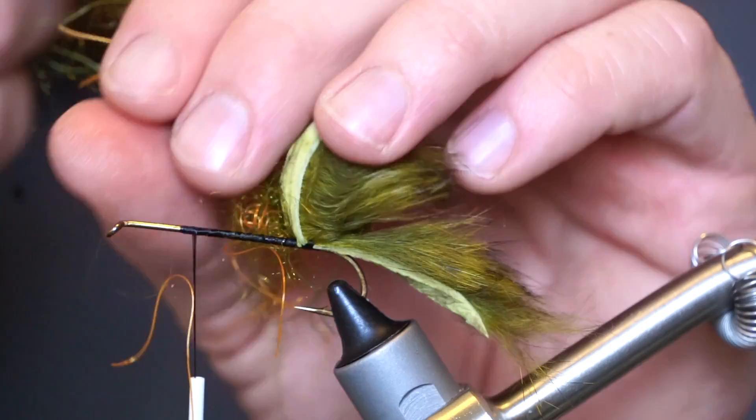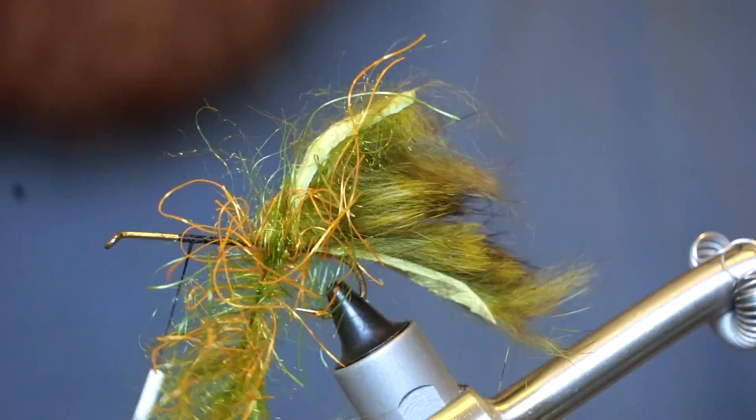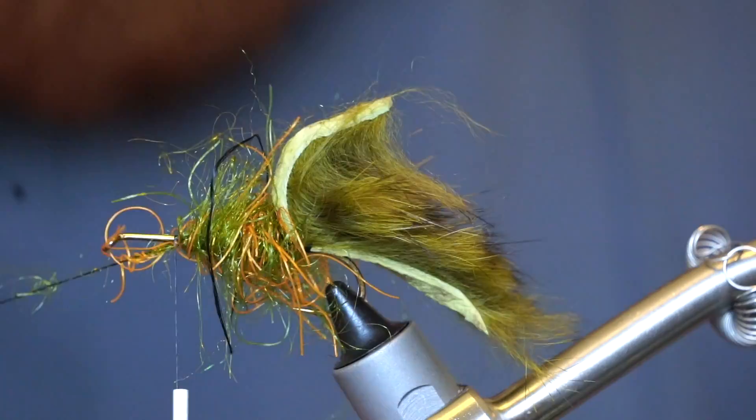Now proceed to palmer your dubbing loop up the hook shank, pulling all the fibers rearward. Capture the loop and secure it down leaving room at the head of the fly.